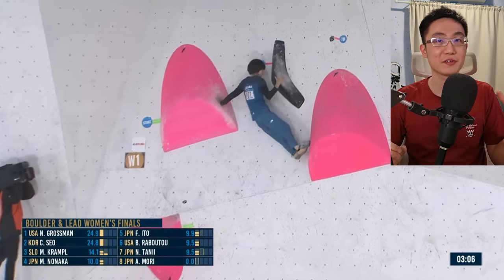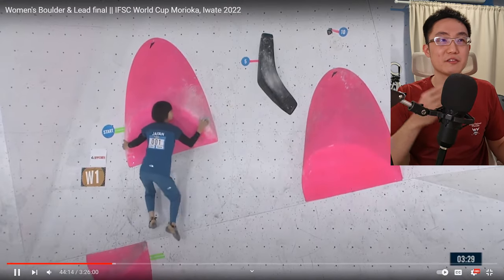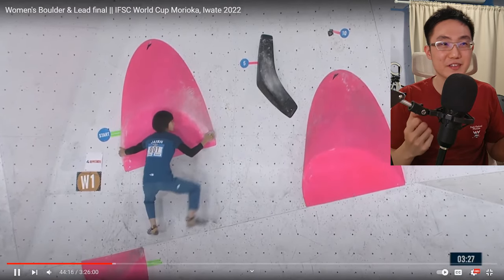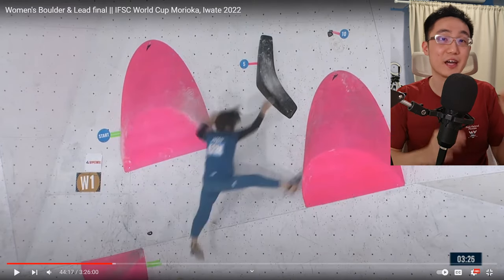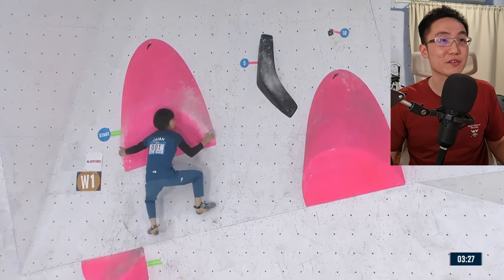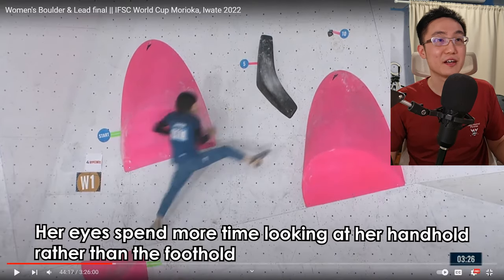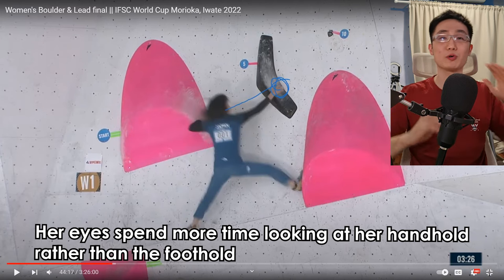The second attempt is more successful, and here is why. Let's rewind back a little bit. She didn't really feel much confidence on the first attempt — she didn't really feel the movement, and she was actually looking at her handhold. There's a big mistake when it comes to coordination climbs: her eyes line up with the handhold. Big mistake for all coordination climbs.